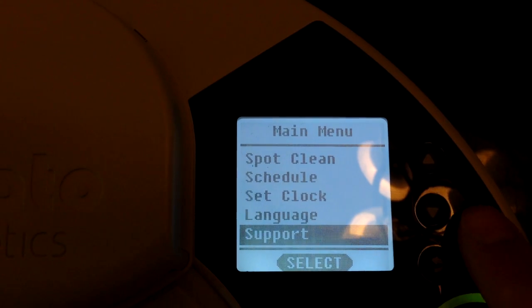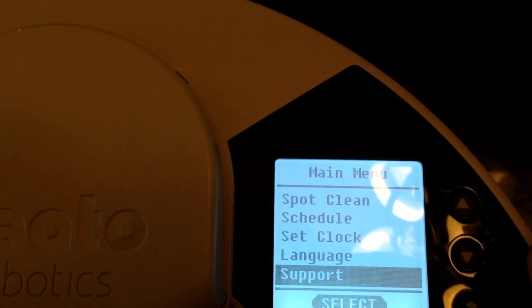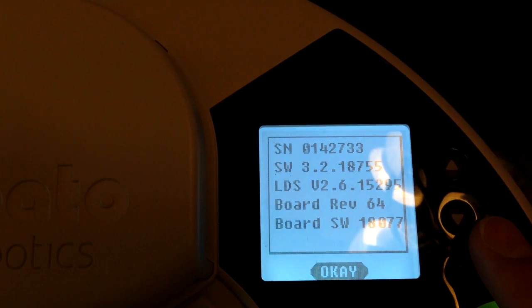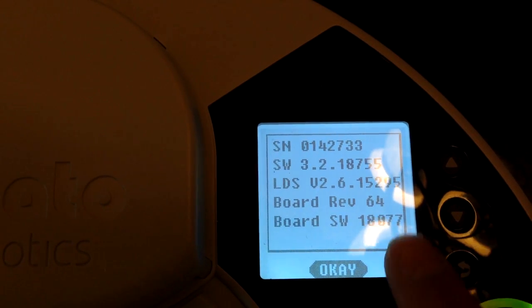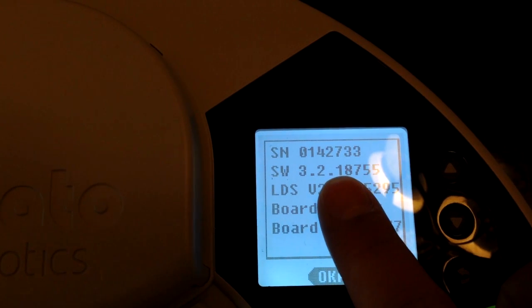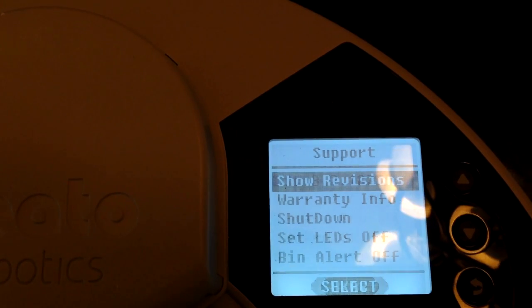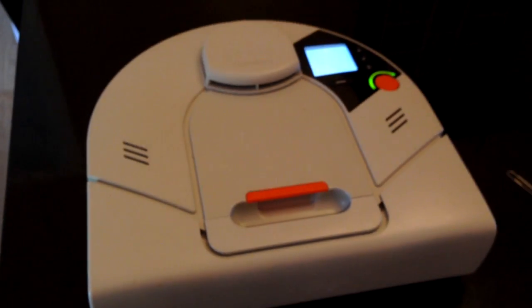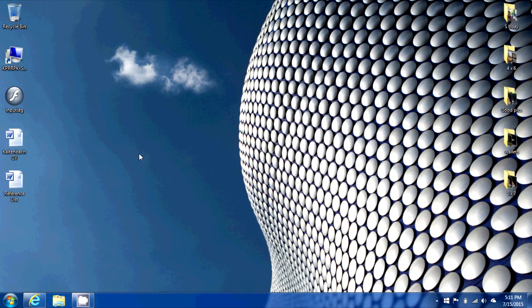If you go into the menu of your Neato and go down to support, you can click on show revisions and it'll tell you a little bit of information about your RoboVac. Mine is currently running 3.2. If your RoboVac is running 3.1, this update won't really apply for you because you have an older vacuum, but if you're running 3.0 or 3.2 like I am, then this update is for you.